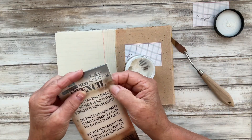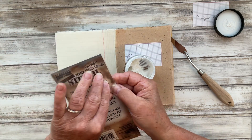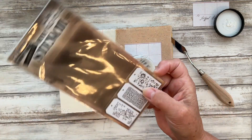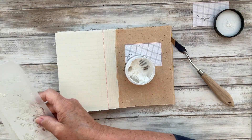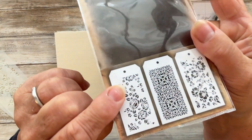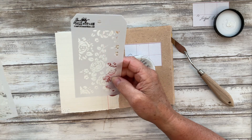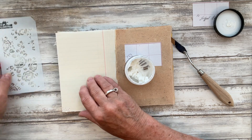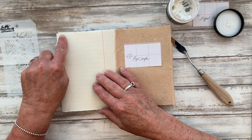I'm using Stampers Anonymous Tim Holtz Collection Mini Layered Stencils, set number 25, which is one of my particular favorites. I'm going to use this little one here — the one I used on the previous page — so trying to keep the continuity going from one page to another. I've got texture paste at the bottom here so I'm going to have it up here.